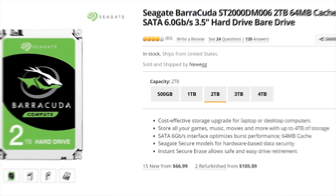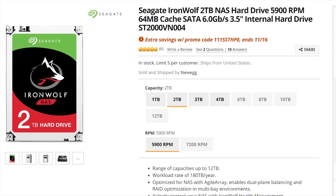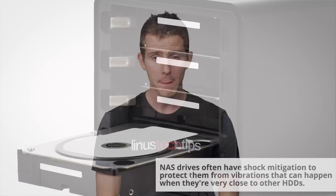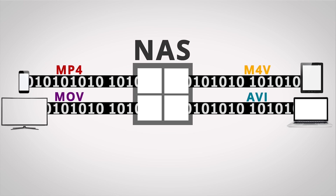If you're in a pinch, typical desktop drives will serve you just fine. Though for a little more money you can get NAS-optimized hard drives that are normally more power efficient and designed for always-on operation in close proximity to other spinning drives.